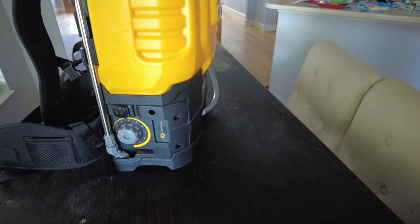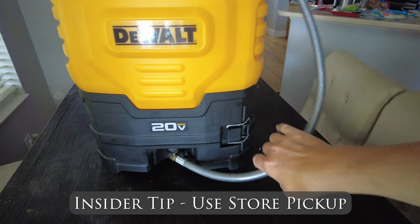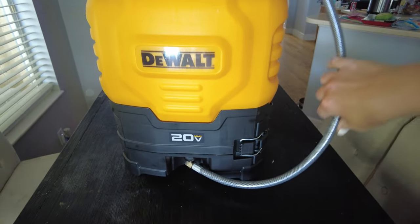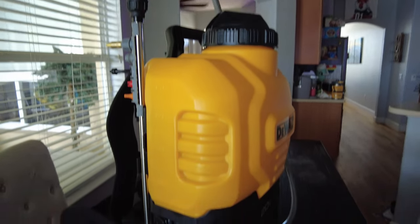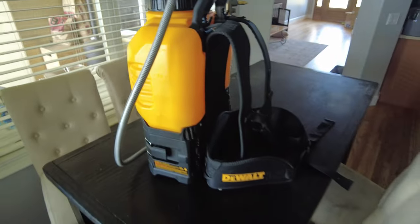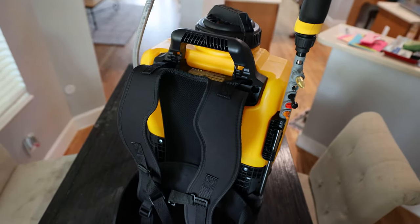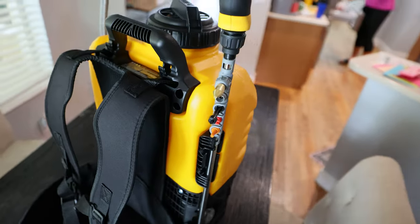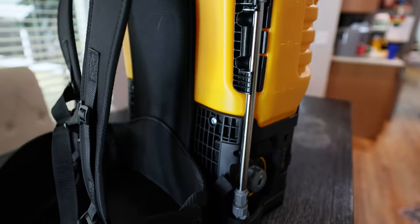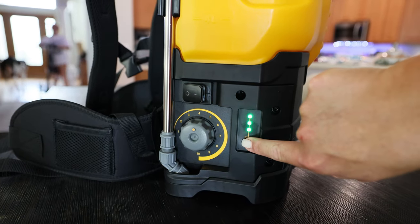Summary: this backpack sprayer seems to work pretty well, and I would highly recommend it. Grab yours from Home Depot — if you do an online purchase, you can just do a store pickup so you don't have to go traipsing through the store looking for what aisle these things are on. But if you do that, make sure you pick up your Roundup or whatever else you're going to use it for. Throw me a comment down there and let me know what you got it for and if it's been useful for you — whether you've used it for weeding, feeding, disinfecting, finishing concrete, or even controlling pests, it should be pretty awesome. I'm hoping for no more letters from my homeowners association. Have an awesome day, and we'll catch you on the next one.